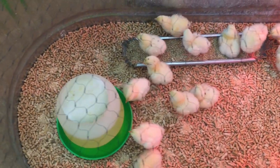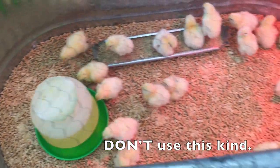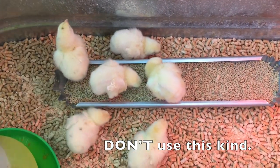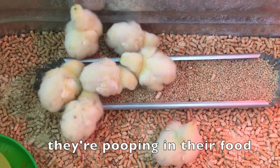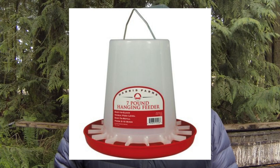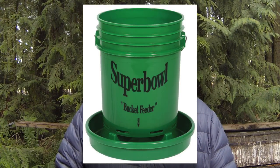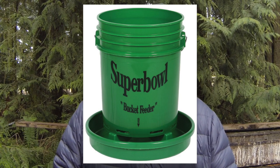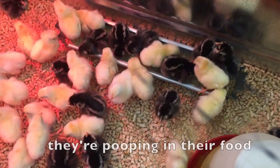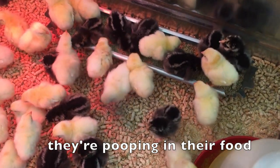You will need feeders and waterers for your chicks. To minimize the diseases that the chickens get, you want to minimize the amount of poop that they eat and drink. I've tried a lot of different feeders, and I recommend this style or the five-gallon bucket style that Dave's using, preferably hung from a chain above or set up on some blocks of wood to keep it out of the bedding. The less that the chicks walk in or on the feeder, the better.